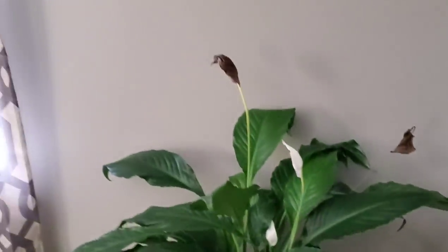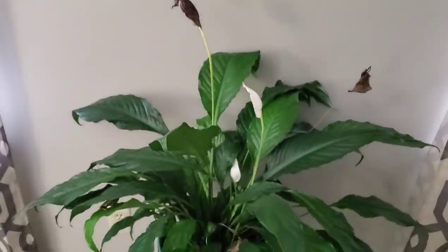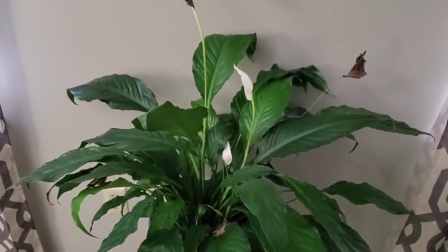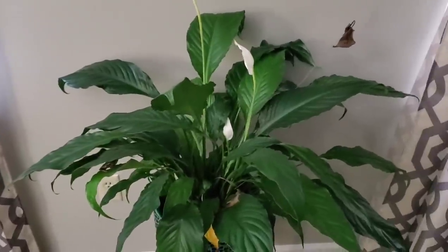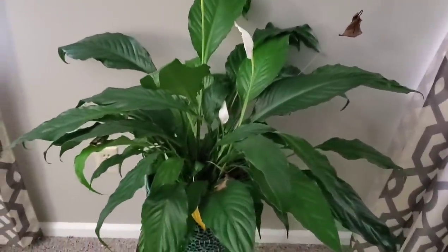Well, thank you guys for watching — hope to see you in the next video. I'll also be doing a video on a planted aquarium because I love plants, so stay tuned for that. Hope you hit the like button and subscribe to continue watching my other content. Have a good day!